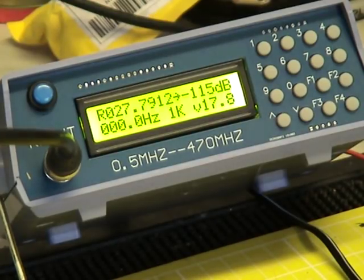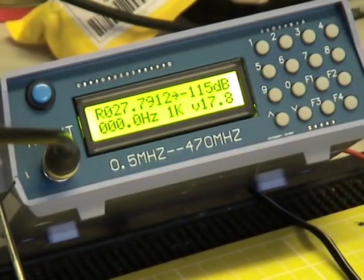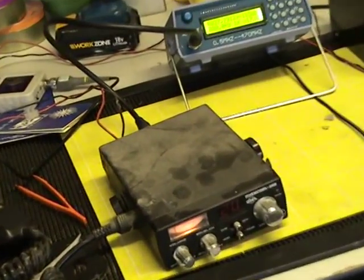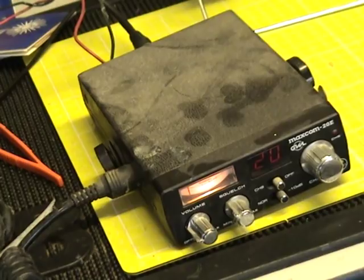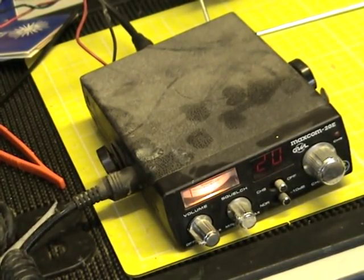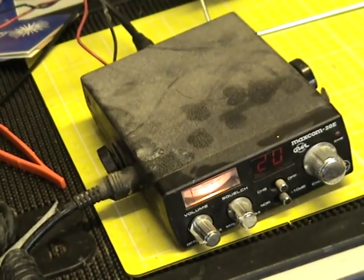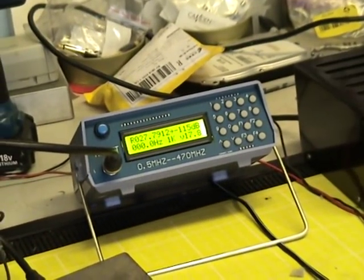For that you get a very cheap signal generator that allegedly does 0.5 to 470 MHz. These are sold as a walkie-talkie tester. In China, what we'd call a mobile radio they call a car walkie-talkie, and what we call a hand portable they call a walkie-talkie. You have to kind of get into that mindset.